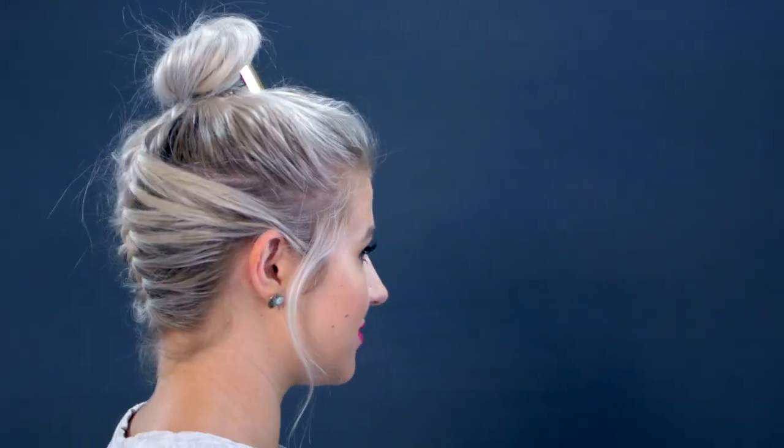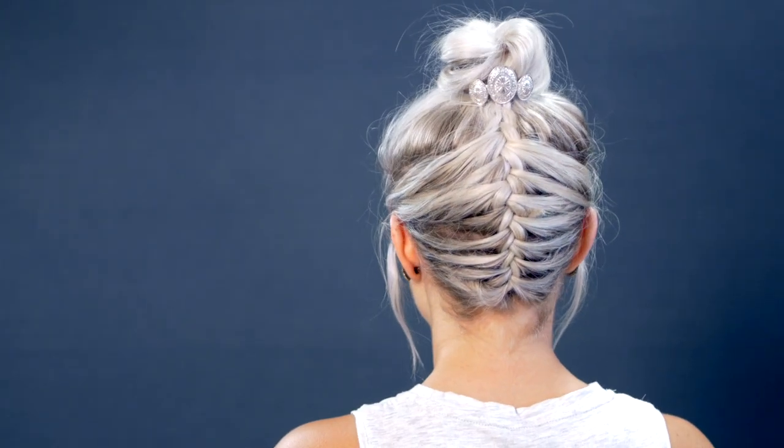Welcome back, my lovelies. I'm so glad you could join me for another short hair tutorial. Obviously, there's something going on with my hair — this is what I'm doing today. This is probably one of my favorite hairstyles. I have a top messy bun and a braid mixed together, and it just makes the perfect combination.